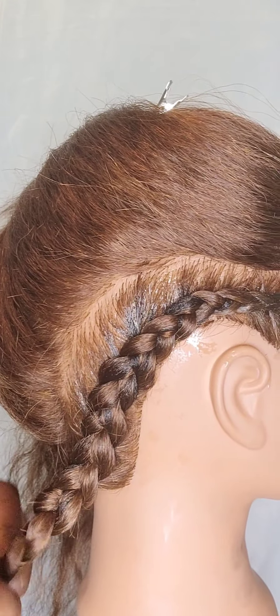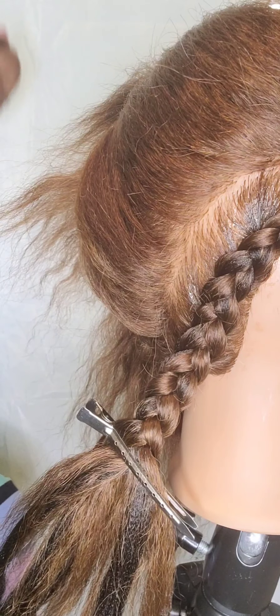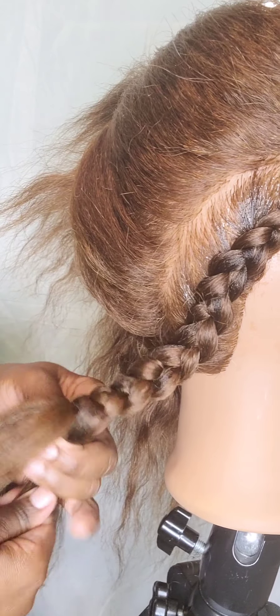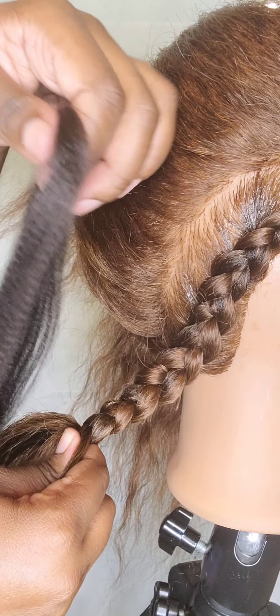Now, as you get down to the bottom of the braid, you want to make sure that the hair transitions smoothly as you begin to braid down the rest of the braid. Sometimes the hair starts to get thin and you have to go ahead and add in pieces of hair.